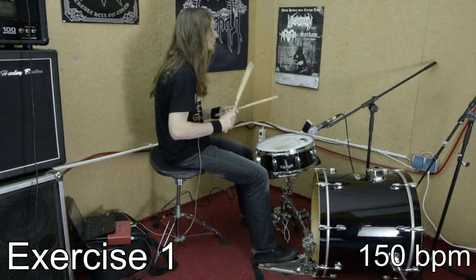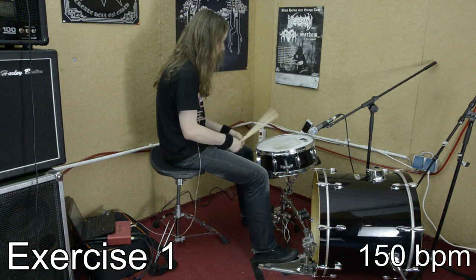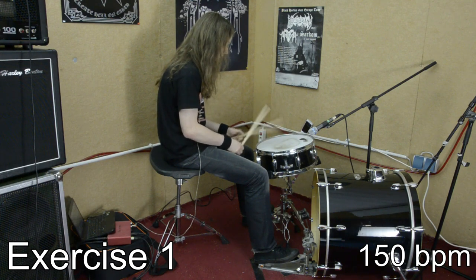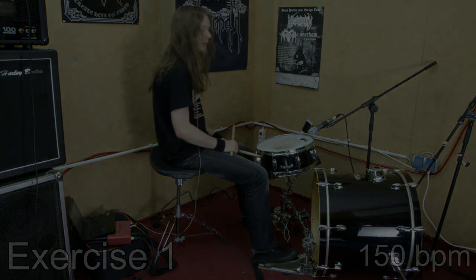In the beginning I talked about locking everything together as tight as possible. The first step in doing so is to lock your right hand with your left hand. So you have to practice alternating single strokes — right, left, right, left. I know this is very basic, but don't worry, there's much more to come.